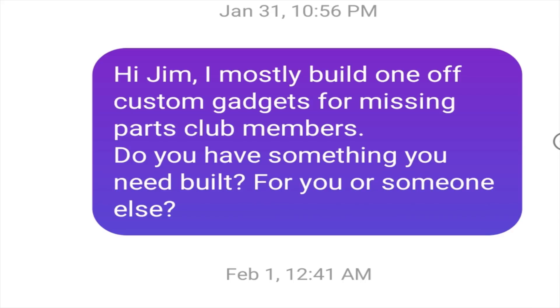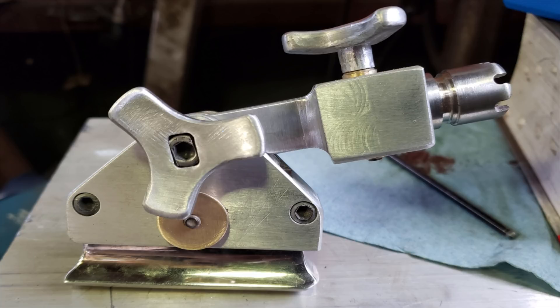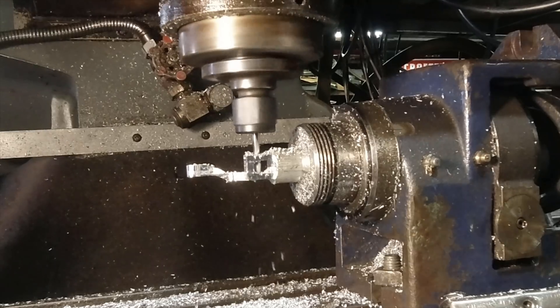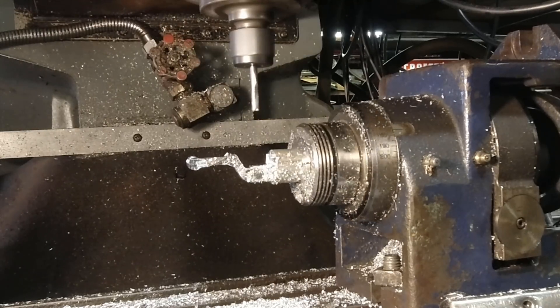I replied that I do make the occasional setup for other amputees, but it really has to be the right set of circumstances. After all, I'm a machinist and not a licensed prostheticist. Also, I don't take insurance or Medicare, so everything is private pay.